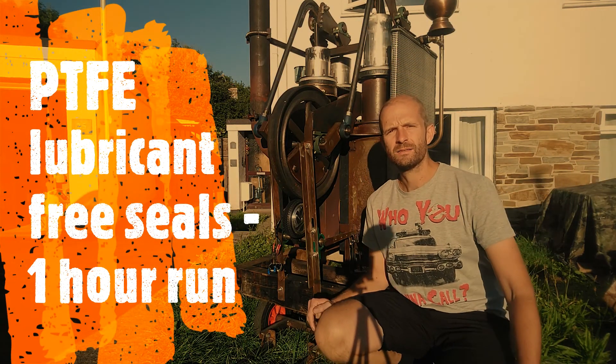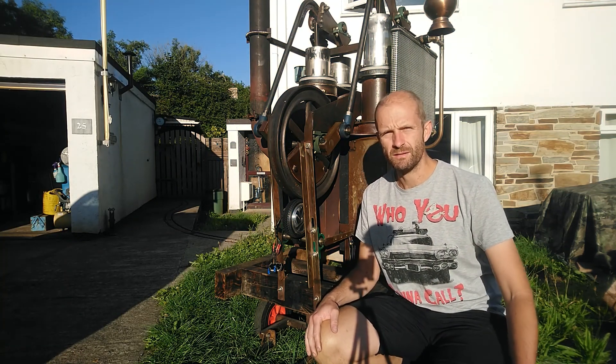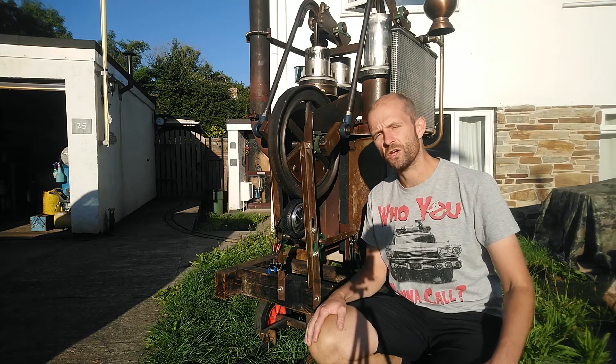Hello, welcome back. Last time I fitted some PTFE lubricant-free seals. This time we're going to test the engine. I've already tested the engine so I'll just show you that now.